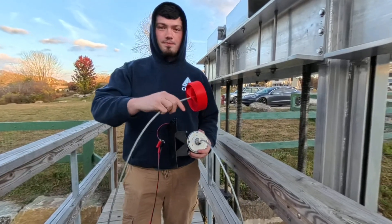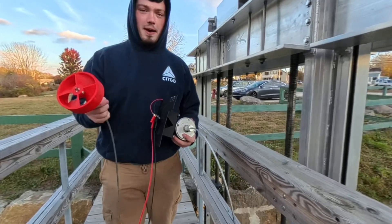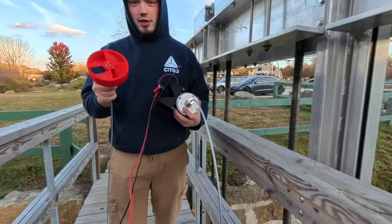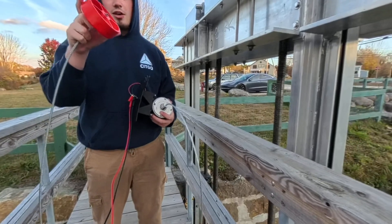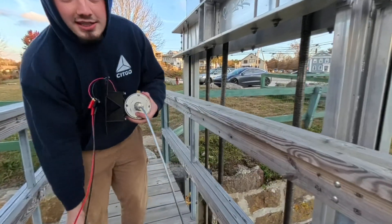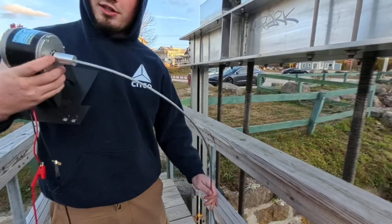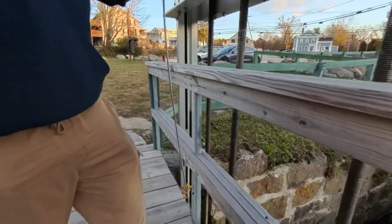We have now swapped over to the smaller impeller. The pitch is the same on this one, so in the next video — whatever one performs better — I'm going to increase the pitch. For this one it's proportionally smaller, so the pitch would be the same. Let's see how this one does; it should make a little bit more power according to you guys.